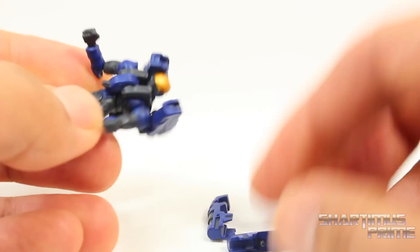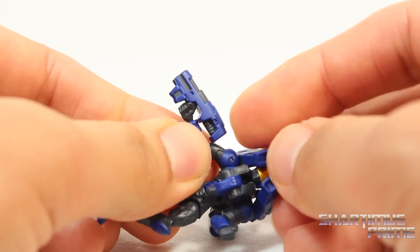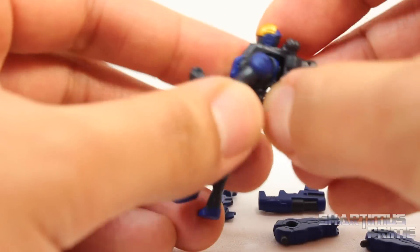There's an extra port right over there, which is actually for putting him inside the mech. Then he has these two guns. Each of his hands have these little holes in them. And you can just place that in there. They even have the sculpted fingers and everything on this guy. And I just think this is really cool.